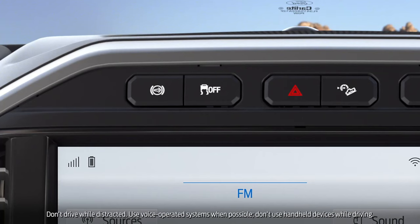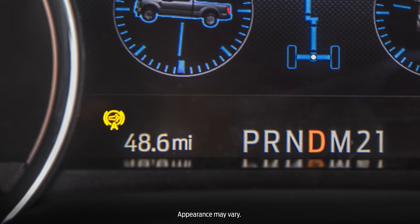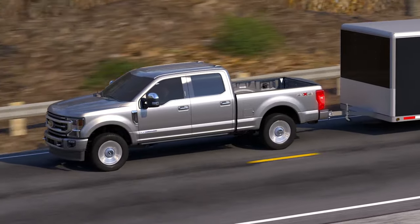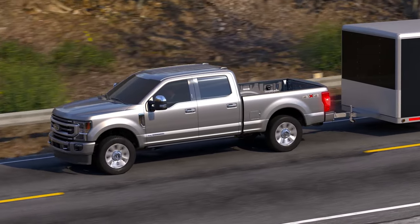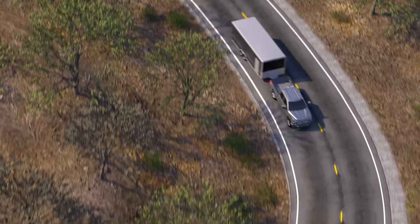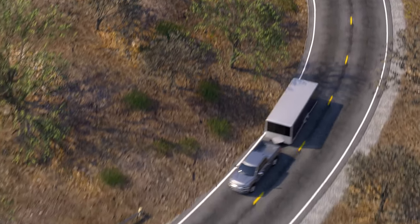The auto setting is activated by pressing the engine brake button again at any time while the on setting is activated. The instrument cluster indicator will change to the automatic engine brake icon. The auto setting modulates engine braking as needed to help maintain vehicle speed based on your accelerator and brake pedal use. This helps deliver the appropriate amount of engine braking needed to control the vehicle, depending on vehicle load or road grade.